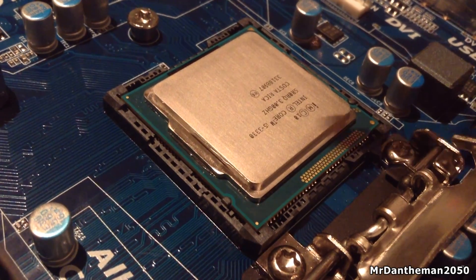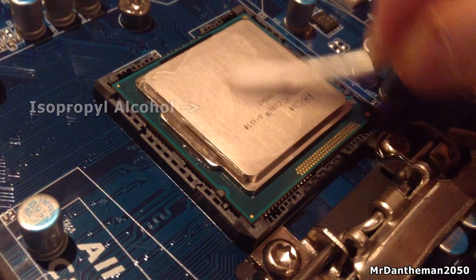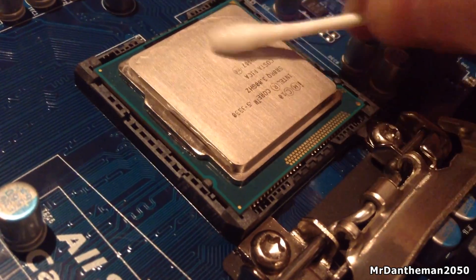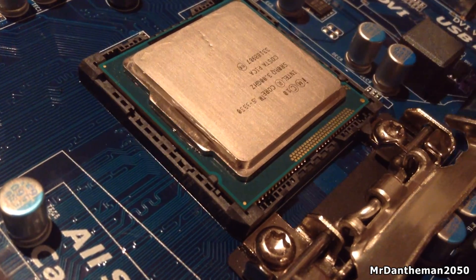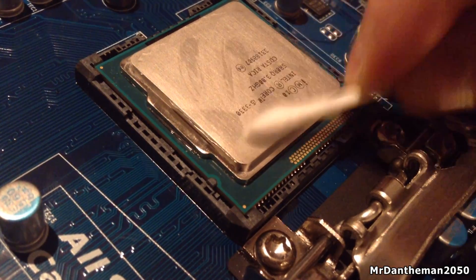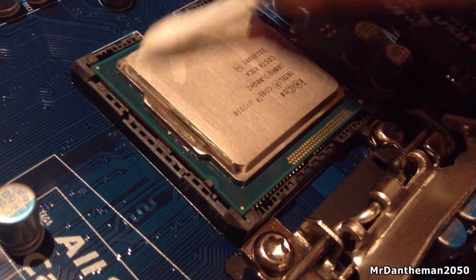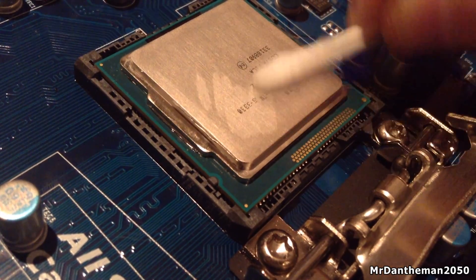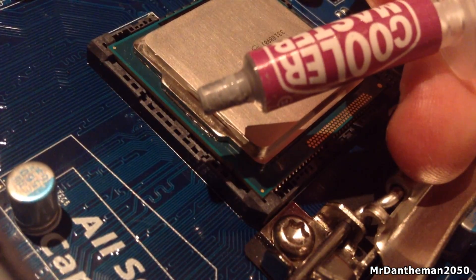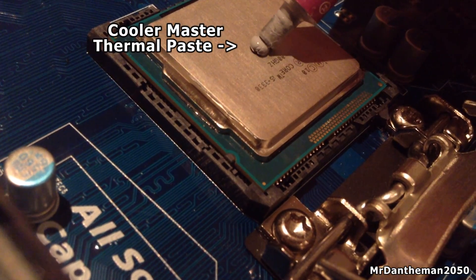This is me installing some new thermal paste — I was actually installing my Hyper 212 Evo, which is a very large cooler. This is how you apply thermal paste: you want to put a small pea-sized amount in the middle of your processor. There's no need to spread it, no need to do weird X patterns or line patterns. However, line patterns are better for larger CPUs such as the 2011 socket chips, but for most of you guys on LGA 1150 or 1155, a small pea in the middle is the way to go.